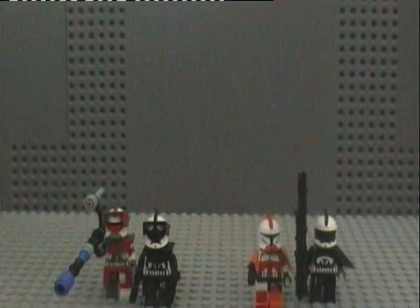Hey LegoKid5678, this is my entry to your competition. I'm going to show you my custom clones. I've got 5 custom clones to enter, and here they are.